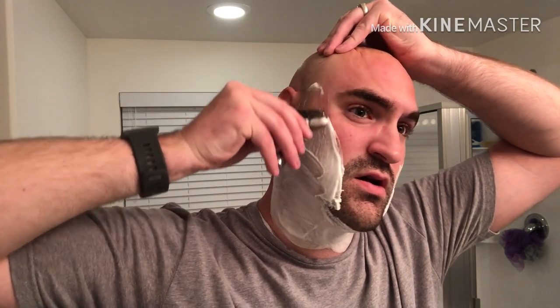We have the Game Changer loaded up with the first-use Astra SP and here we go — see how this blade works on the face. Because I'm used to using a Shavette, I'm stretching the skin like I normally would with a Shavette.